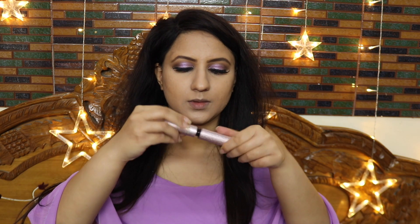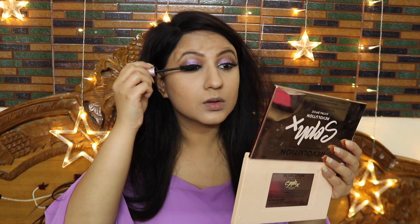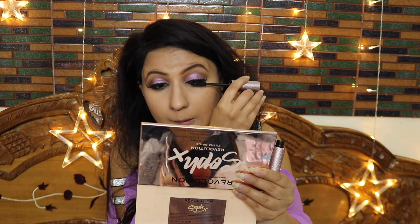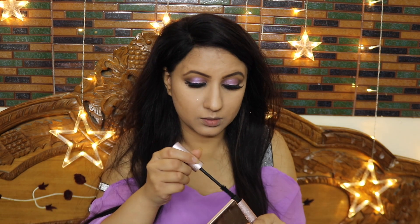I am using eyelashes — Jacqueline used Huda Beauty lashes but I am using Samantha 7. After applying the lashes, I am using Too Faced mascara, one of my all-time favorites, on both the upper real lashes and false lashes so they merge together. I will also apply mascara to my lower lashes.